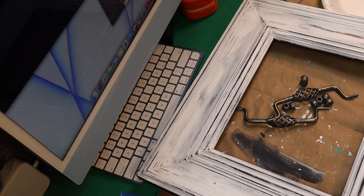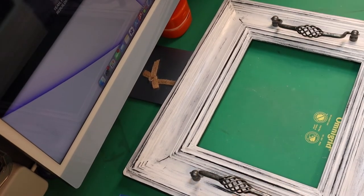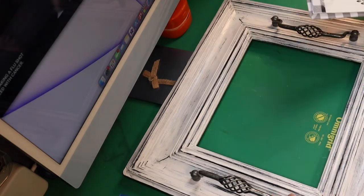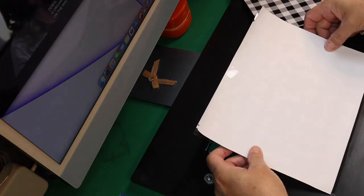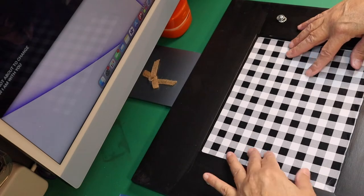This turned out really cute. I took out my gloss Mod Podge and covered the whole top with it and let it dry. Then I put my handles on, inserting the screws from the back side. But my screws for the handles were too big, so I had to go to Home Depot and get replacement screws.